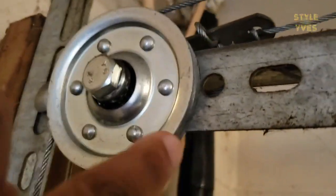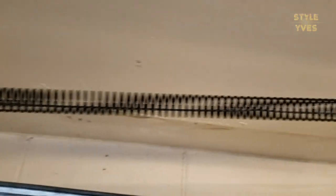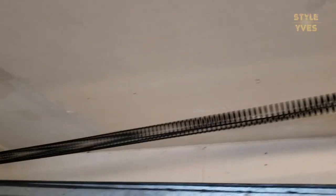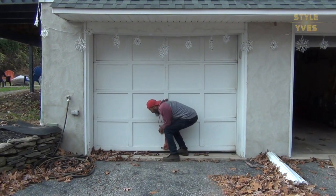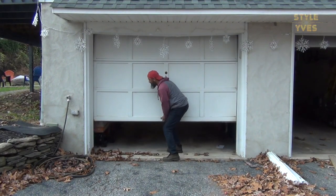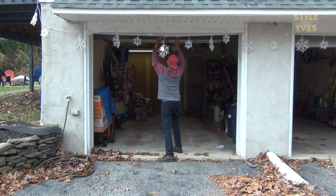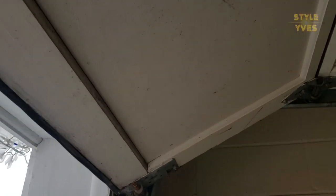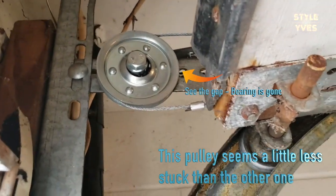I'm going to have to figure out how to reduce the tension on this spring. I have to open the door first and keep it open with the tension fully released before I start working on it — that's very important. You're going to see how much effort it takes to pull open the garage door. Push it all the way up, and then we need to find a way to keep it there, because you can see it already released the tension on this pulley string.